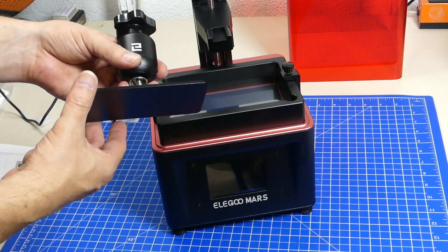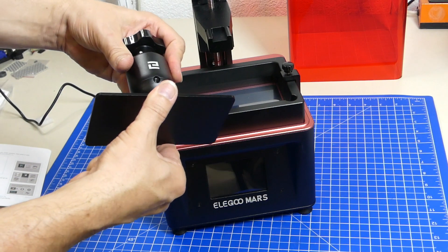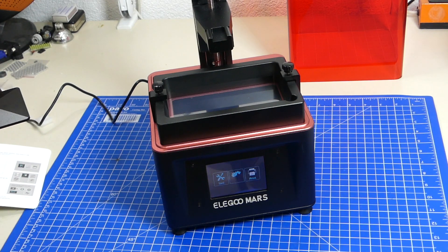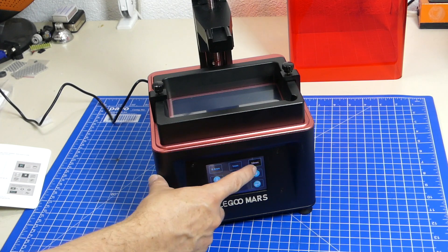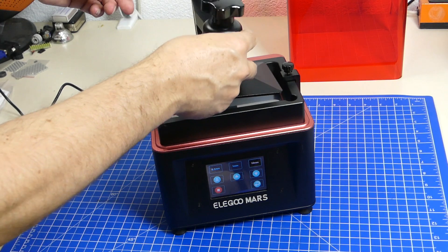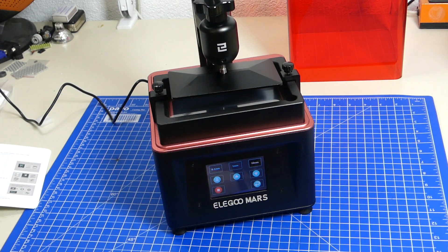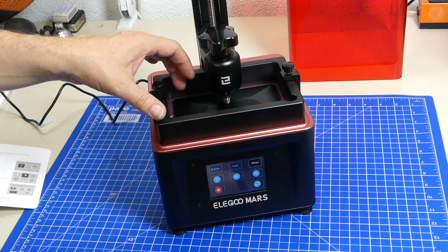To level the print platform, we first take the build platform off and open the two screws. The build platform is now loose and we can see that it is spring-loaded. We then turn on the printer, go to the tools menu, go to manual movement, set 10 millimeters, and move the build platform up until we can put the build platform on it. We push it all the way on and tighten it.